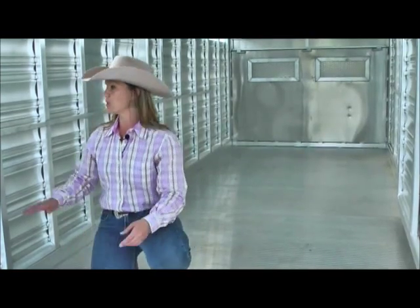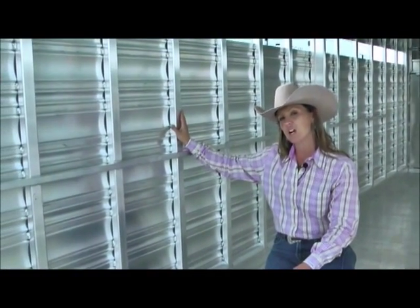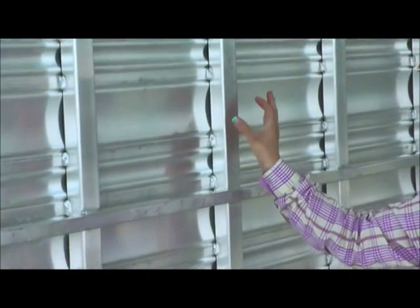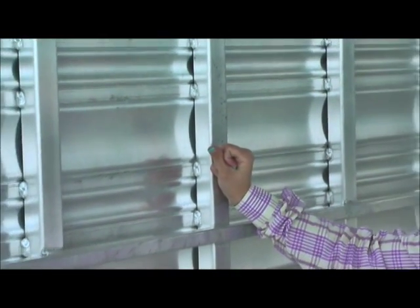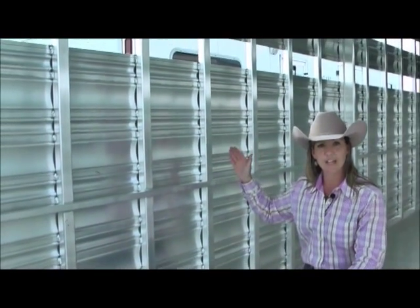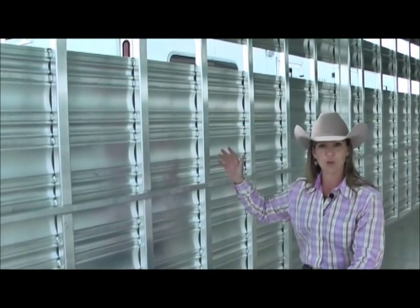Another really important feature is going to be your uprights. You'll notice that these tubes are actually going to be more of a square instead of rectangular. What that means is you have a stronger, stouter side post by 40%. Ironically enough, we're using the same amount of aluminum as some of the other competitors, but we've shortened up this post to give you that extra strength and rigidity as you're going up and down the road.